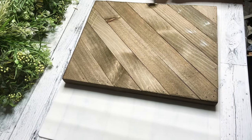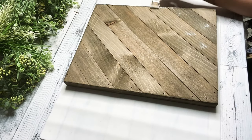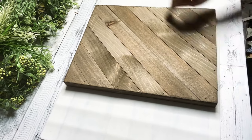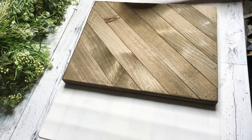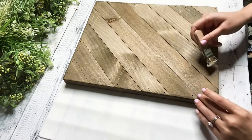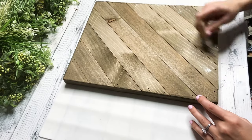So I wanted to go ahead and distress this. I'm taking my chippy brush and some ivory white Waverly chalk paint and just distressing the front of this little wood sign.